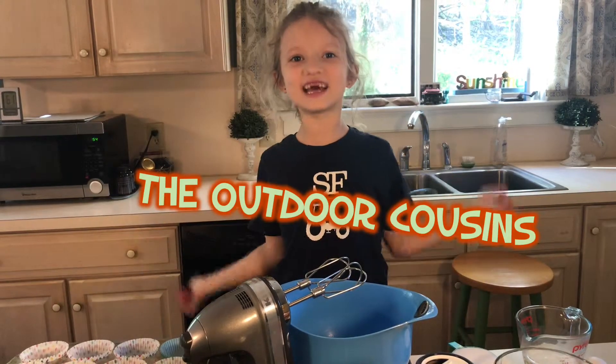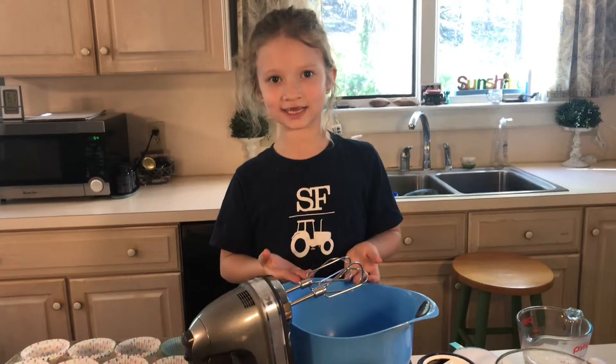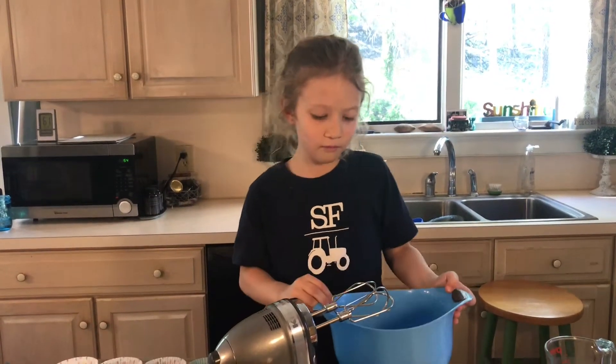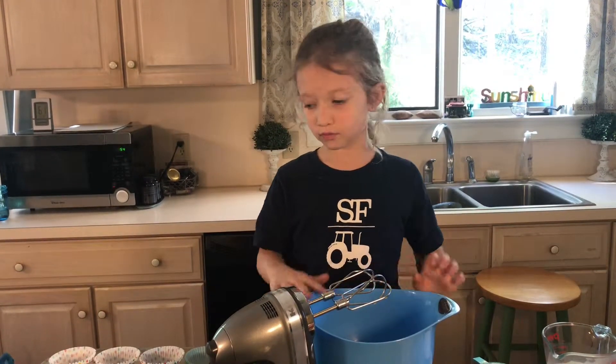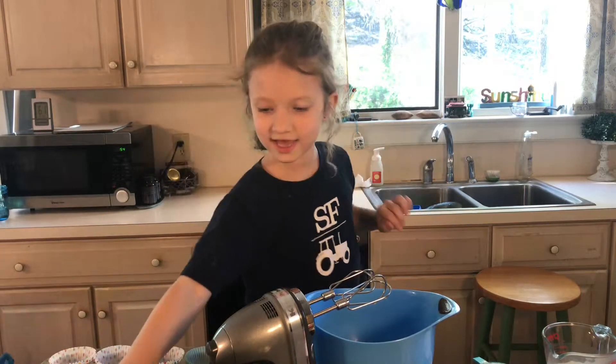Hey guys, welcome back to the Outdoor Cousins. Today I'm making cupcakes. I have butter already in my bowl. You're going to need a mixer, a bowl with butter in it, and a pan with cupcake liners on it.